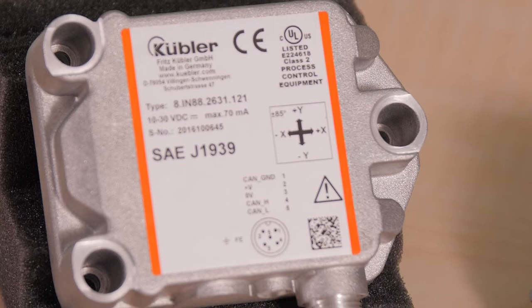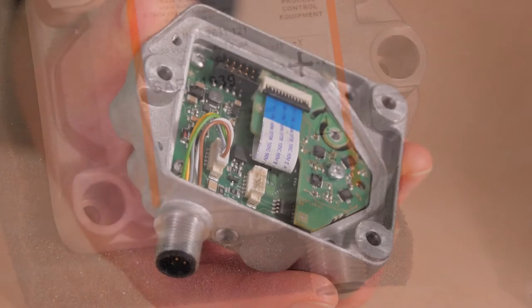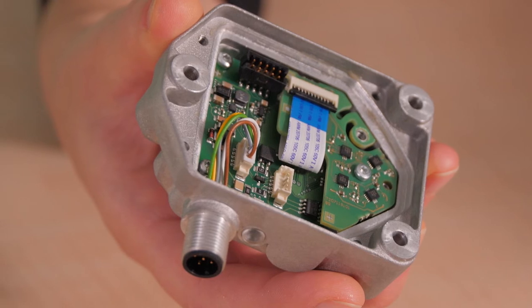J1939 also lets controls swap device addresses during machine operation. Speeds are to 250 kilobits per second with 29-bit CAN identifiers. Applications needing high data transfer can employ a broadcast announced message, or BAM, and connection mode data transfer, or CMDT, protocols.